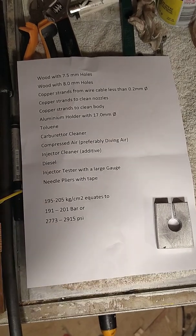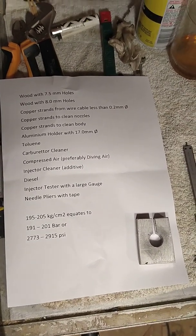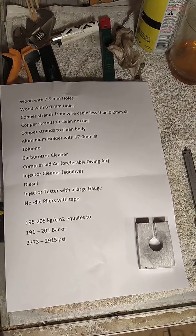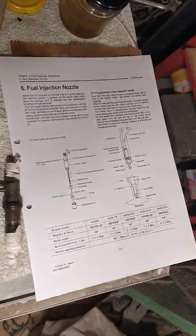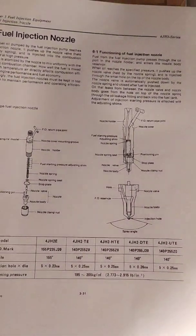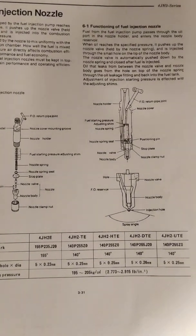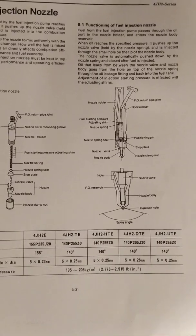These are the things that you need in order to carry out a complete service for your Yanmar fuel injector. The fuel injectors that can be serviced with this type of procedure are the following: the 4JH2E up to UTE.